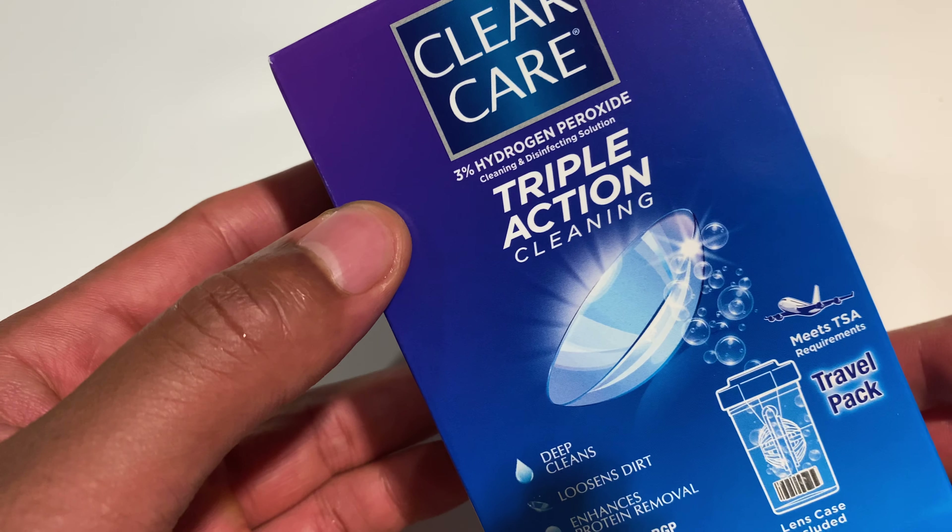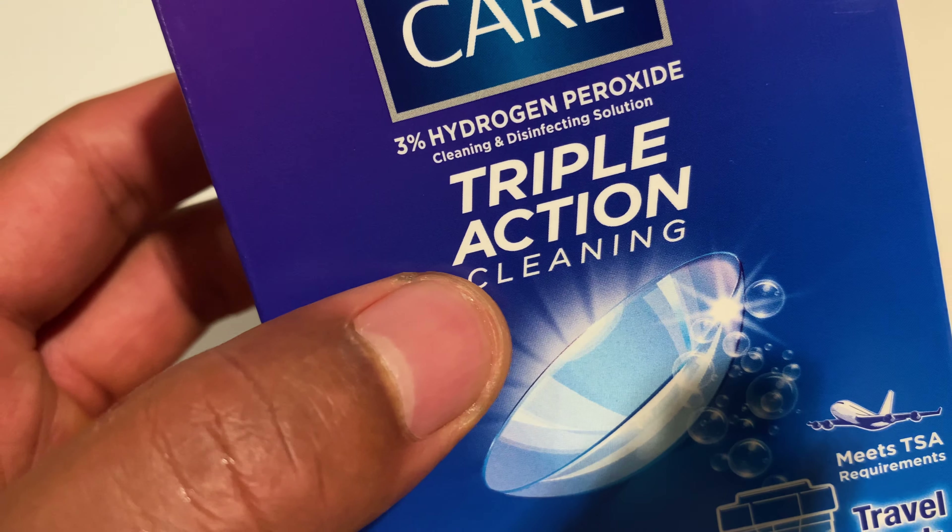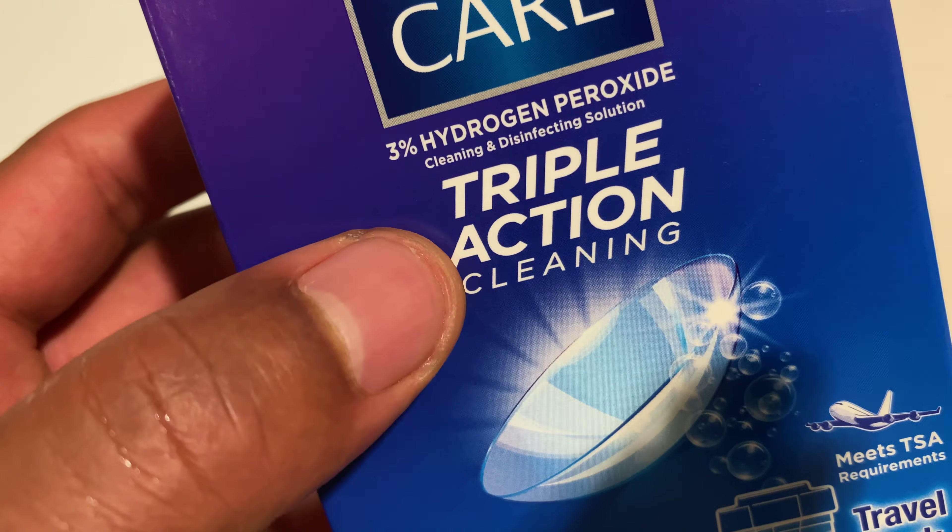Today I'm going to be unboxing the ClearCare Triple Action Cleaning Contact Lens Solution, and I believe it is disinfectant as well. It says cleaning and disinfectant solution. Triple action cleaning is what I need right here.